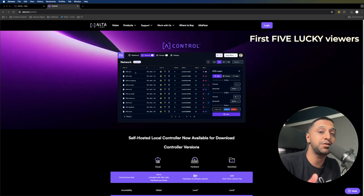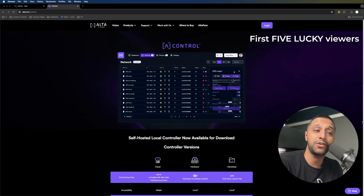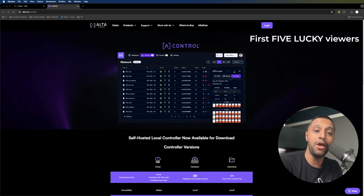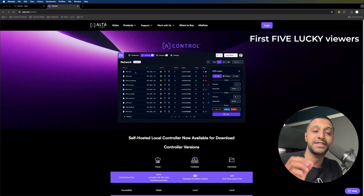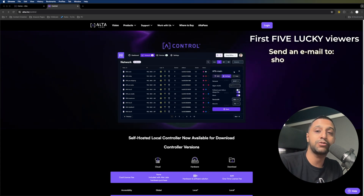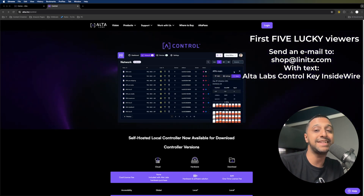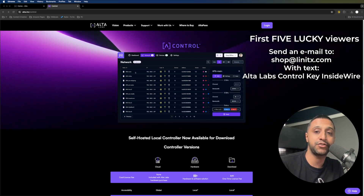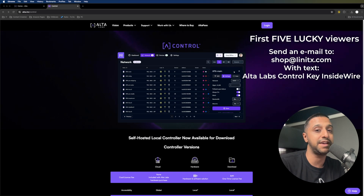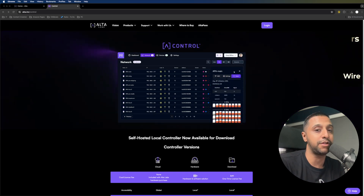For five lucky winners you're going to get to win that one-time license fee free of charge — no $49 — so you can host this wherever you want at home. All you need to do is look in the description for the steps, but it's just a simple email saying 'Alta Labs control key' inside wire to shop at linitx.com. Those guys will send you a license key free of charge — available to the first five people that send that email — and if you comment down below once you've sent it, that would be great.